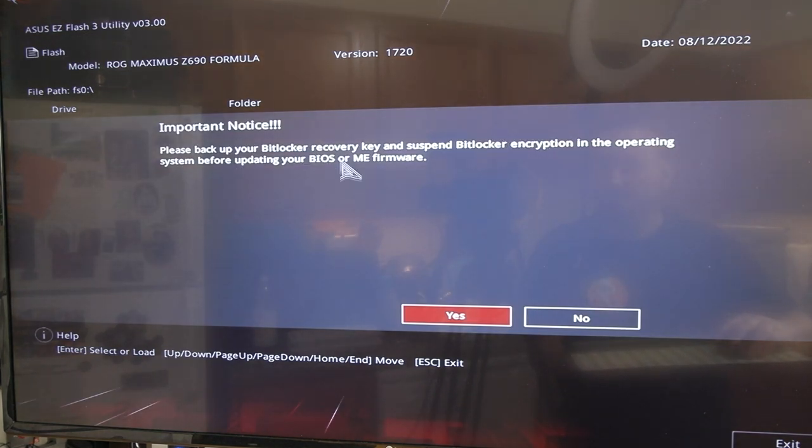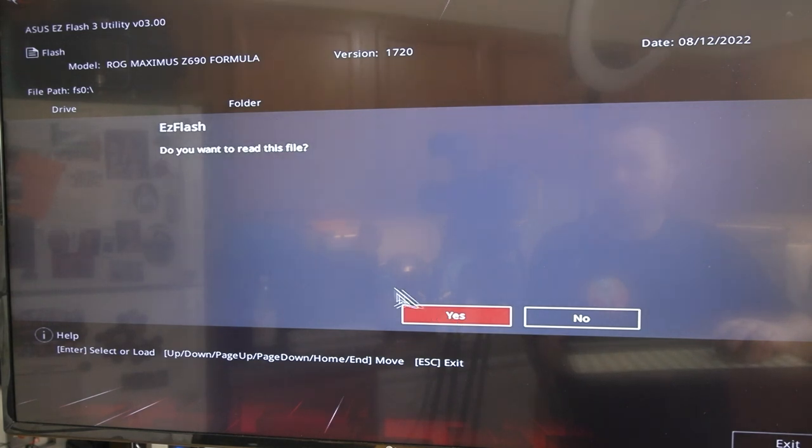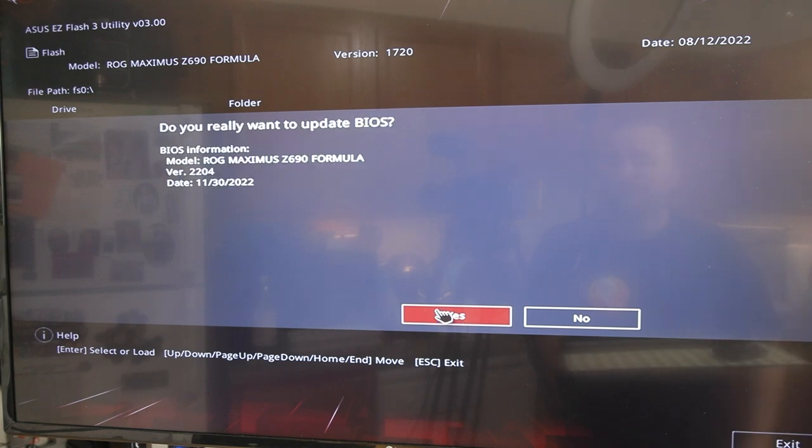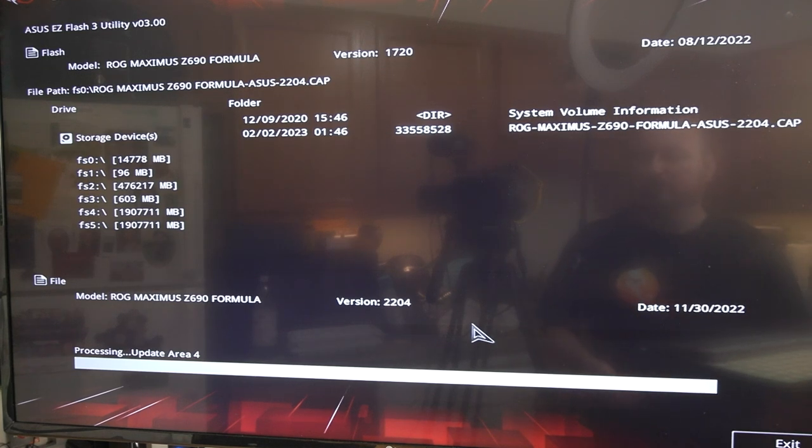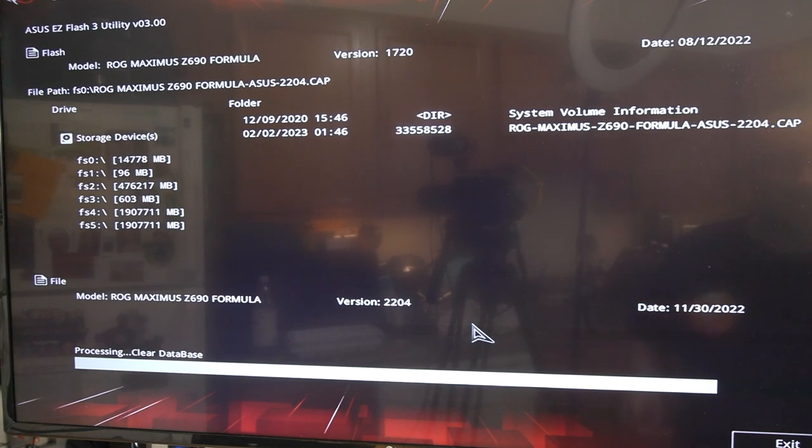We're just going to select it. It says 'Please back up your BitLocker and recovery key' before updating - so if you have BitLocker enabled, do that first. We're just going to hit Yes. 'Do you want to read this file?' Yes we do. 'Do you really want to update the BIOS?' We can see the latest version here. The current version matches the one we downloaded, so we're just going to click Yes. Now you can see the progress bar at the bottom. Go grab yourself a drink, don't touch anything else, do not hit exit, don't click on anything - leave it be.